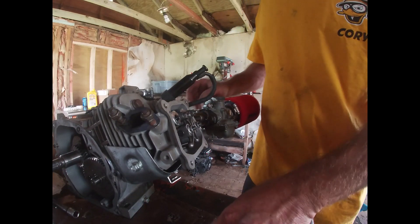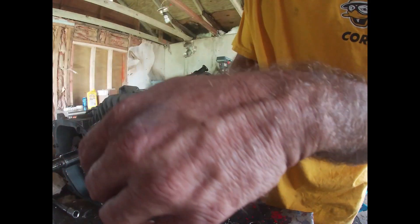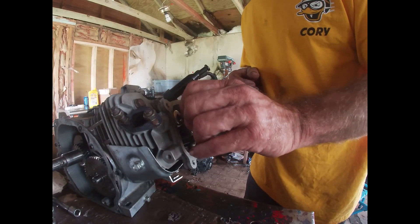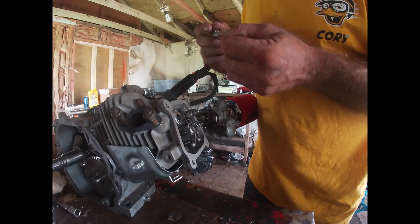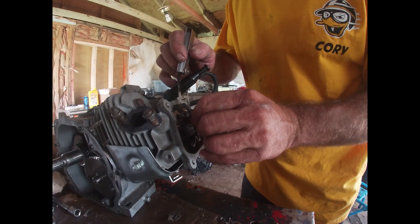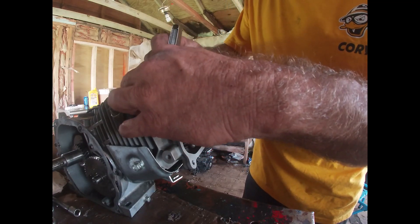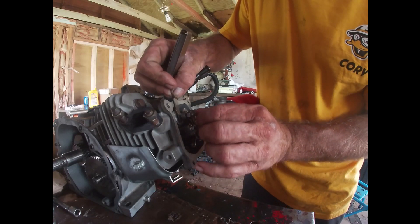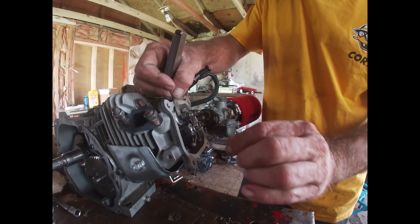If you have the exhaust header off like I do, you can actually hear the compression release — this is where you set your valves. A guy on Facebook, Jet Payne (J-E-T-P-A-Y-N-E), actually makes a tool to set these hemi or champion-style rockers. He makes a lot of really cool things, so look him up on Facebook. He also makes a 58mm crank to turn your 212 into a 223.